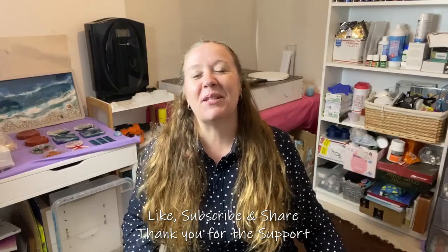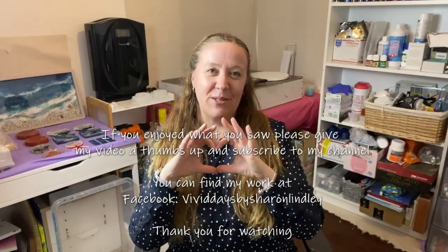Remember: thumbs up, subscribe, share — comments are always welcome, and thank you for all your support and hanging out with me.